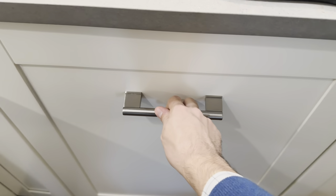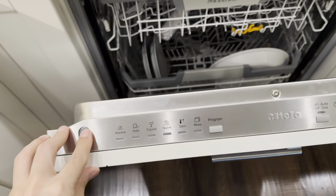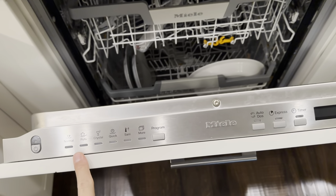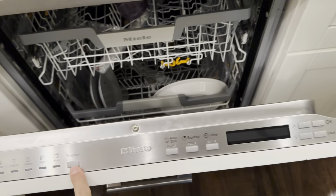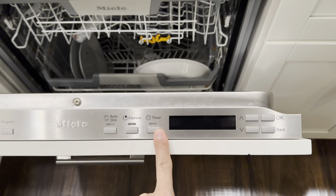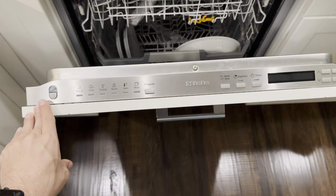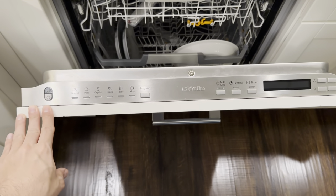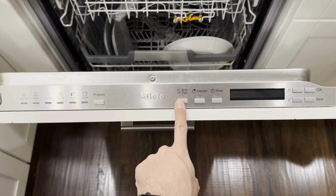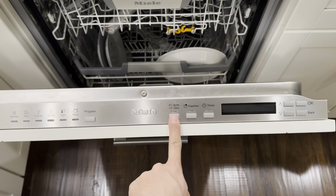Taking a look at the controls — this is the light that's on when it's running. You have your cycles here, a program button to select between them: Auto-DOS, Express, Timer so you can go in half-hour increments, then the controls. The 7156 is nearly identical to this, the difference being that this has Auto-DOS, which is why it's a 10-digit step up from the 5-6, this being a 6-6.